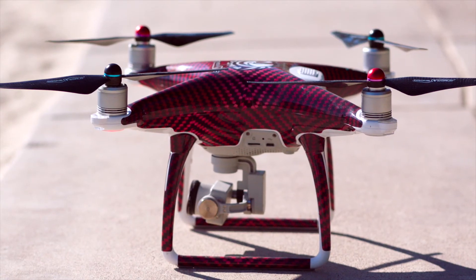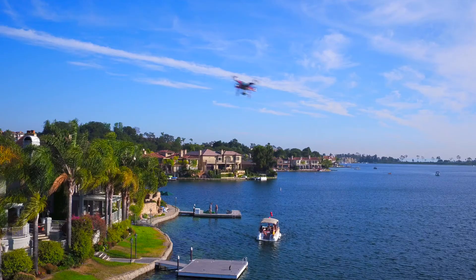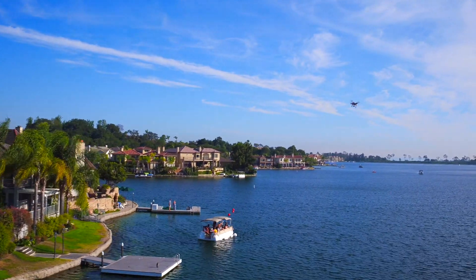The Falcon Edition is hand-assembled, test-flown, and certified by technicians. All of DroneWorld's kits give you the tools you need to chart your own horizons.